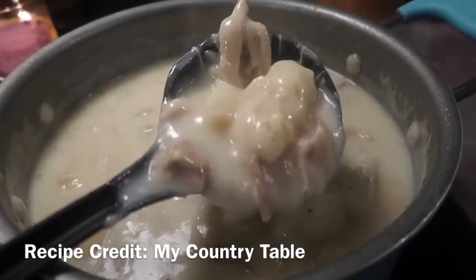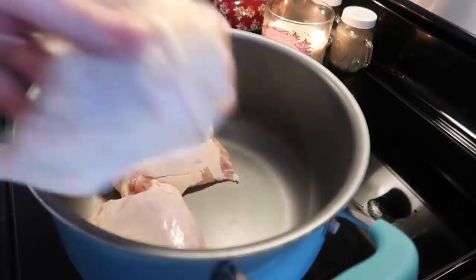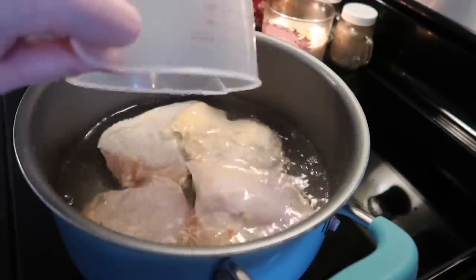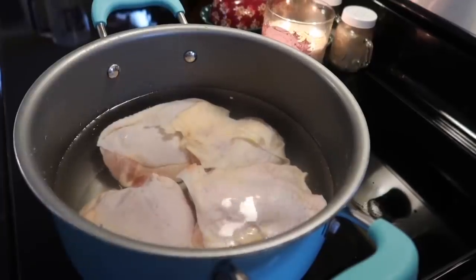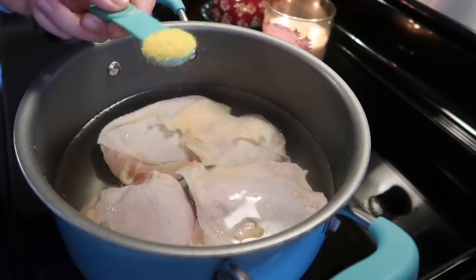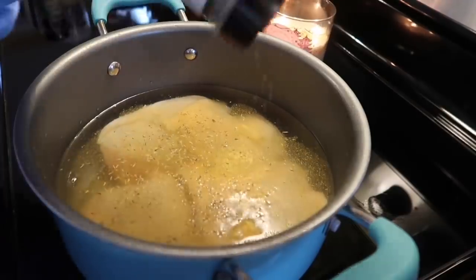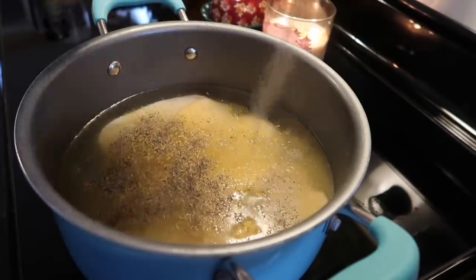These were hands down the best I have made yet, and trust me when I say I have tried several different recipes. The first thing I'm going to do is add some bone-in skin-on chicken thighs to a large pot and cover those with water. The original recipe said to use eight to nine chicken thighs but all I had was four and I knew that would be plenty for my family. I'm also adding in one teaspoon of chicken bouillon powder for some extra flavor, or you could use one chicken bouillon cube. I'm also going to season this with some thyme and salt and pepper to taste.